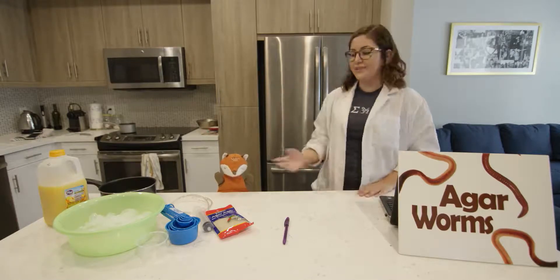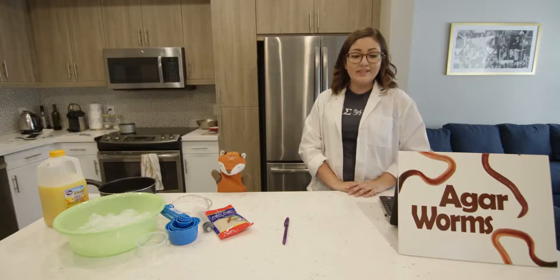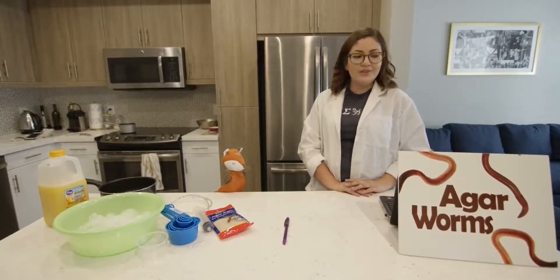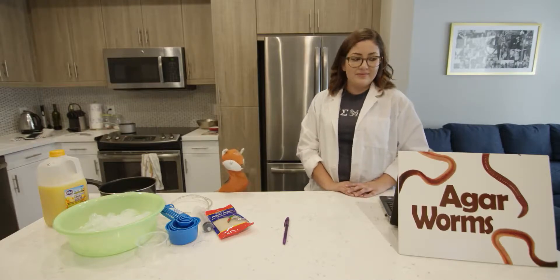Hi, my name is Gladia and this is Christofferson. Today we will be discussing the science behind molecular gastronomy. The science that chefs use to give gourmet meals fine texture. Oh, that's cool. How does that work?